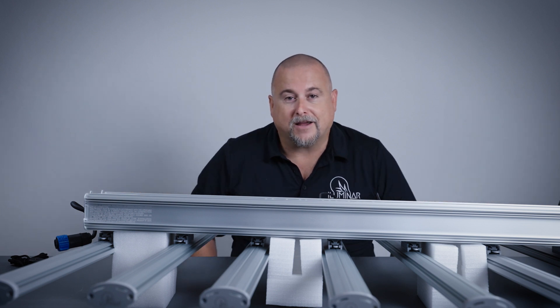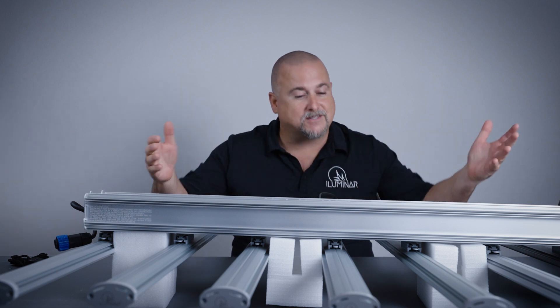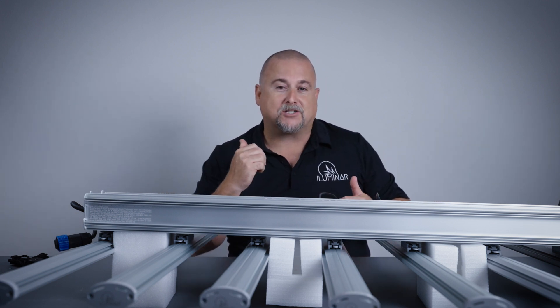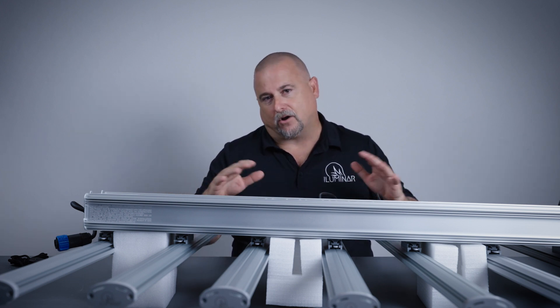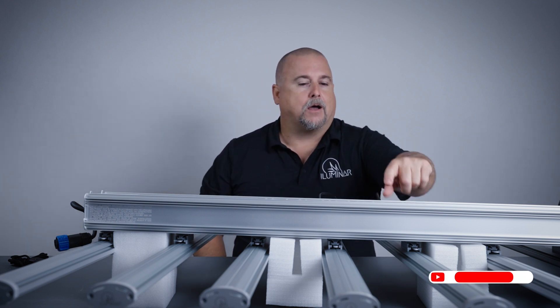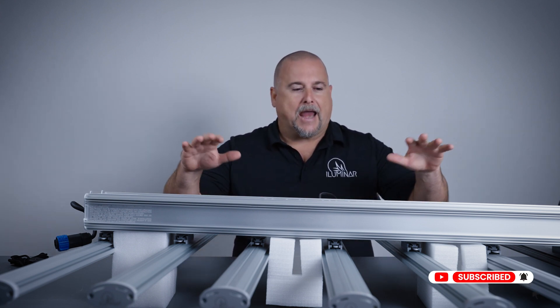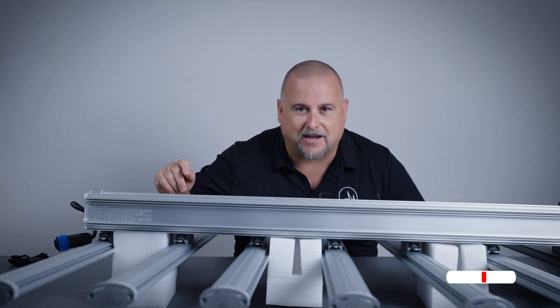All we have left is for you guys to hit that subscribe button so you see all of our newest videos. If you want to see this fixture and all of its features, watch our full iLogic video — that breaks down everything about the iLogic family and all the fixtures coming with it. Definitely hit the like button if you liked this unboxing, set alerts so you can see our newest videos, and we'll see you in the next one. Thanks for joining us!